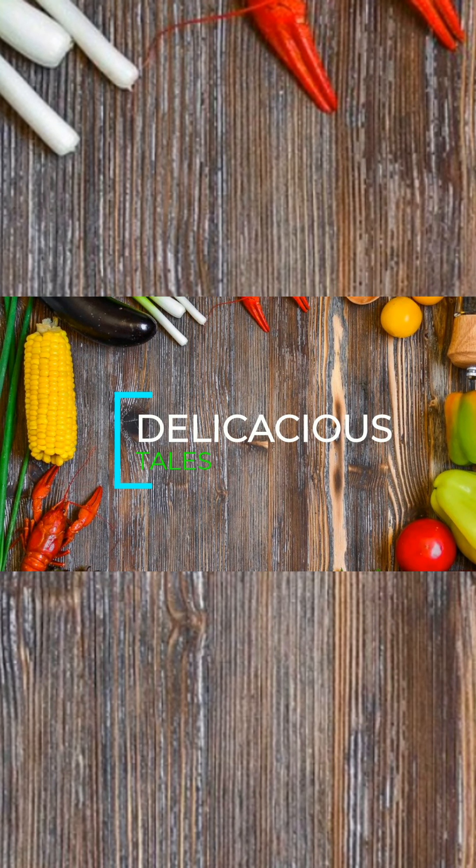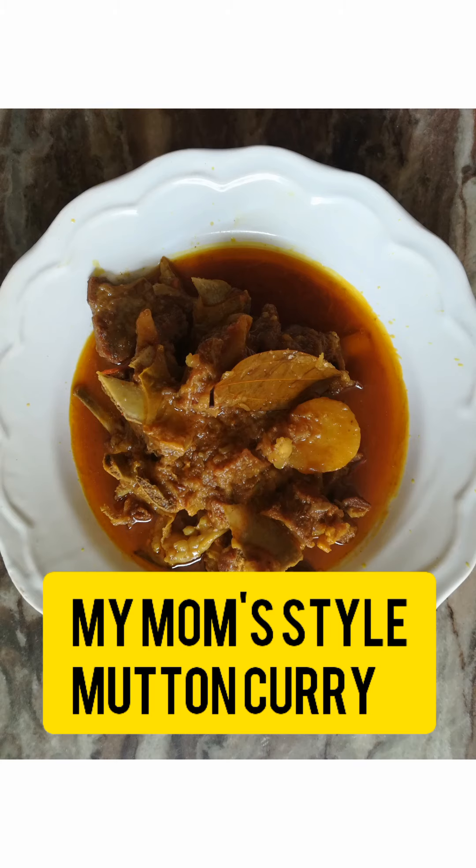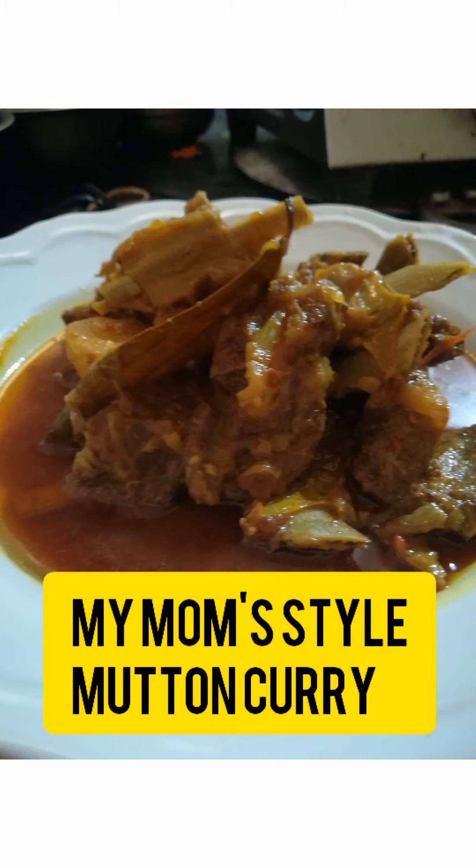Hello and welcome back to Delicatious Tales. Today's recipe is really close to my heart because it's my mom's style mutton curry. I hope you all will like it, so let's go straight to the recipe without making any delay.